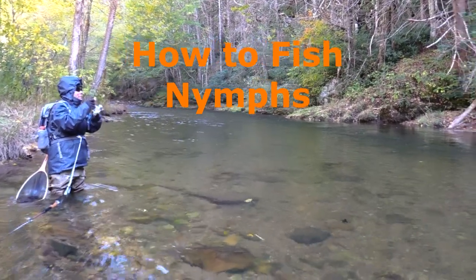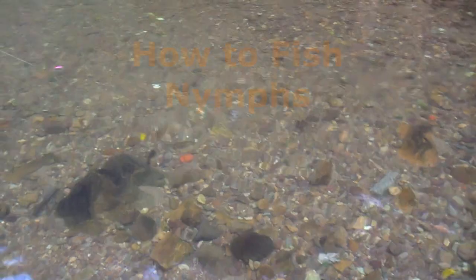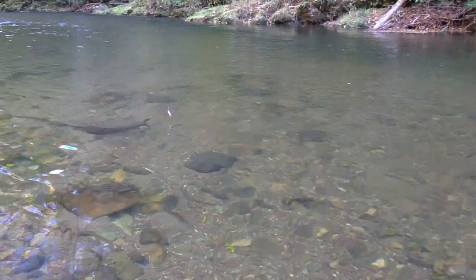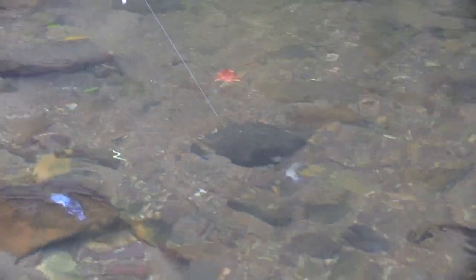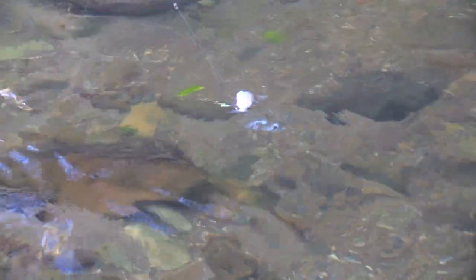There are two basic ways to fish a nymph. The most common method is to drift with the current below a floating crankbait. I always recommend using two different nymphs on your line. Let the heavier one come first. Try to get your nymphs to drift near the bottom of the stream. You can also fish nymphs effectively with a slow-sinking crankbait.